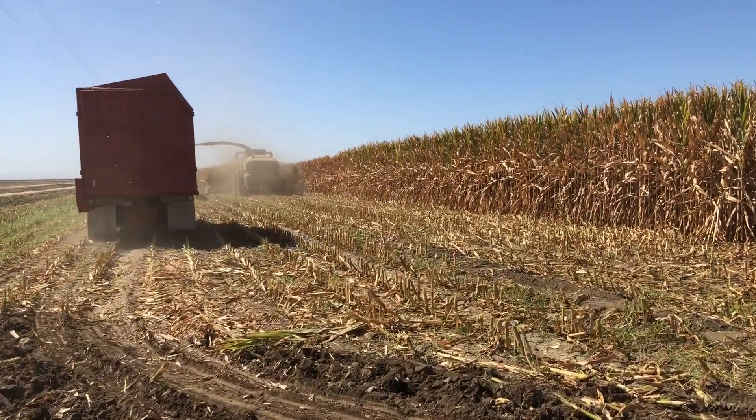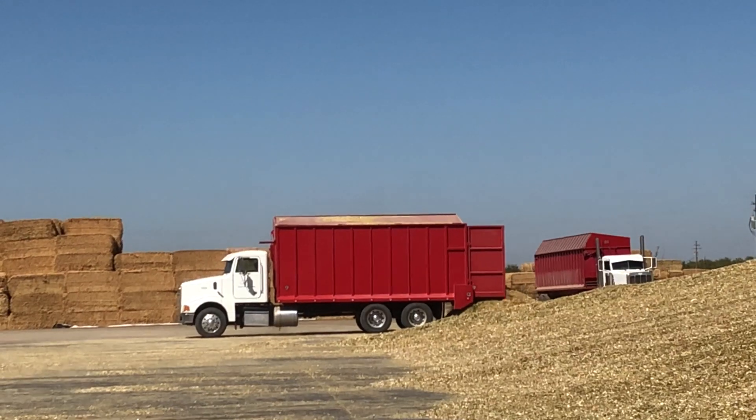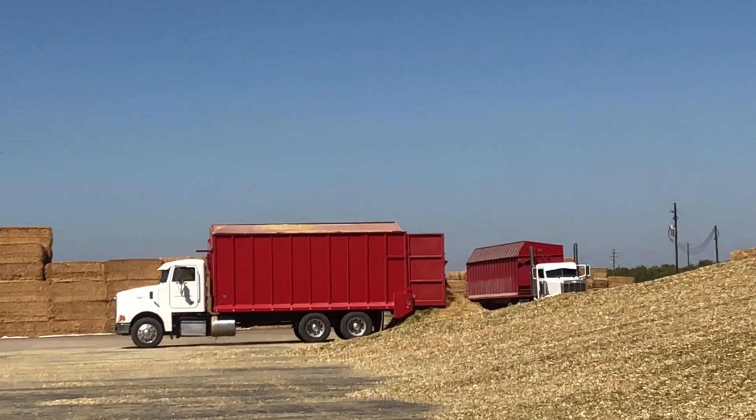The trailer transports the harvested and chopped corn plants to the dairy, where they are unloaded near the silage pile that is being formed.